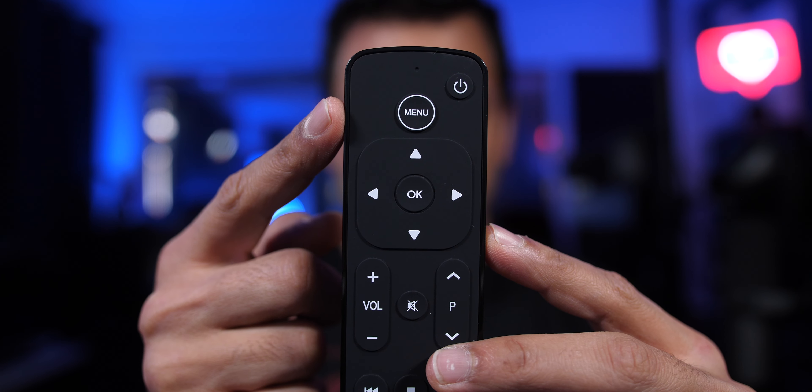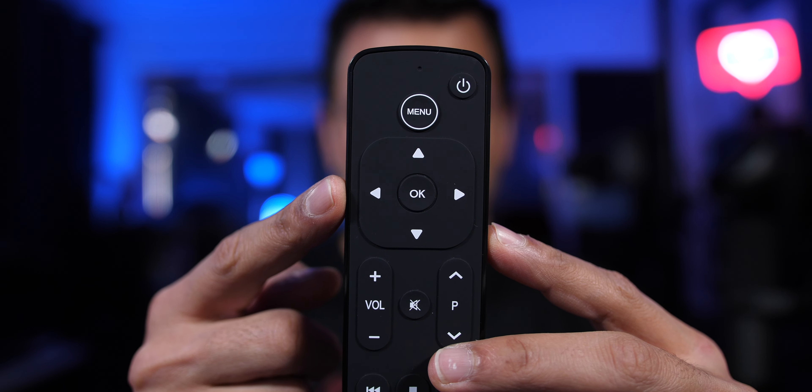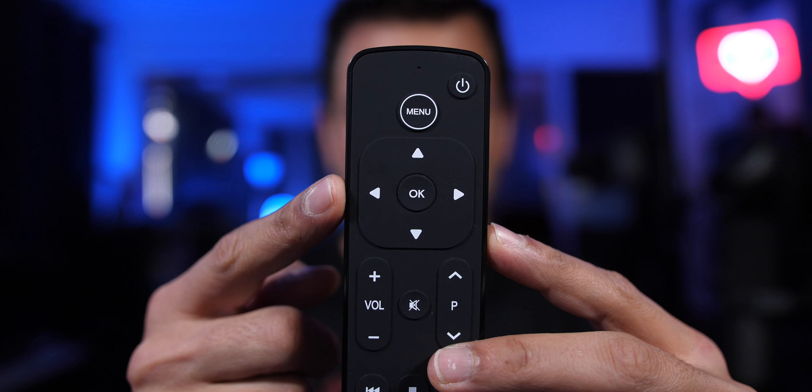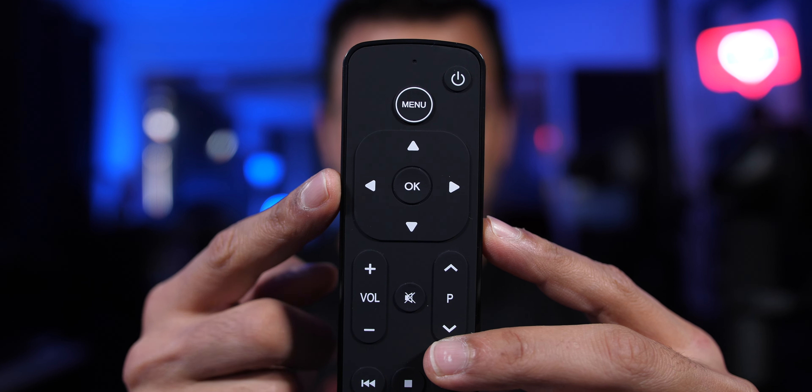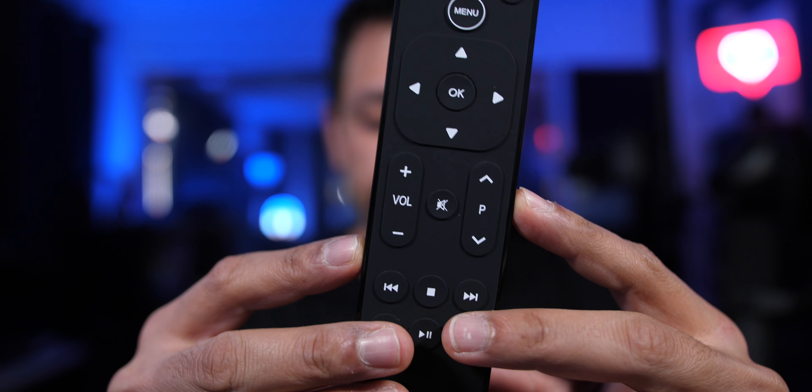I was going to do a cool unboxing, but the remote comes in this simple packaging — so I guess that was the unboxing. It came with some AAA batteries. I bought it direct from the Function 101 website in October. Basically we've got the menu button, OK, and the up, down, left, right movement buttons. This section in the middle is volume, channel up and down, and mute.